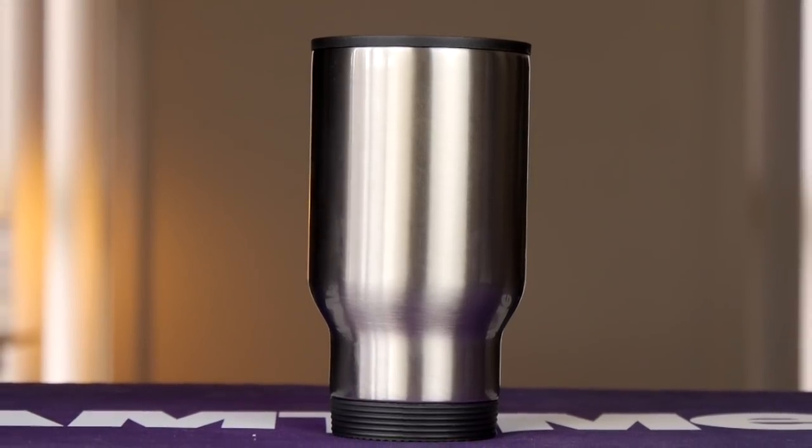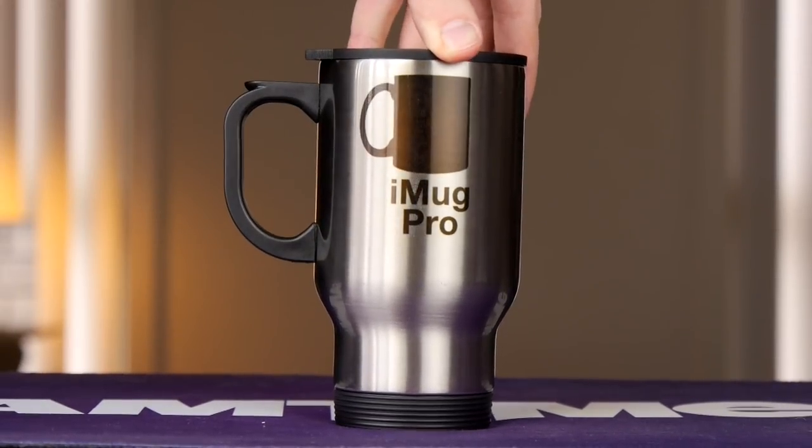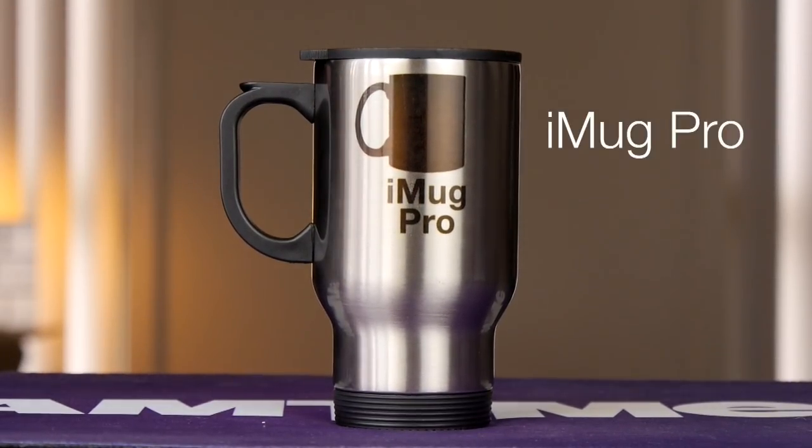Well, our smart assistant doesn't just look like a vacuum flask — it is a vacuum flask. Introducing the iMug Pro, your new best friend.